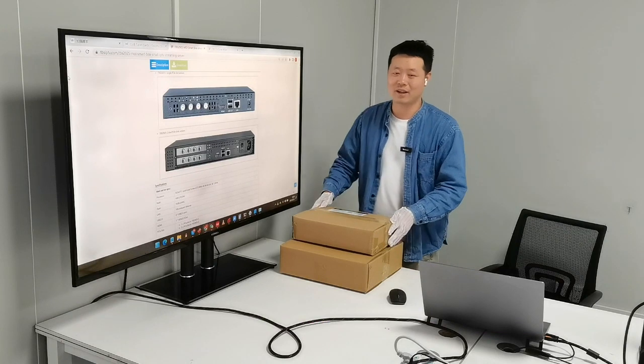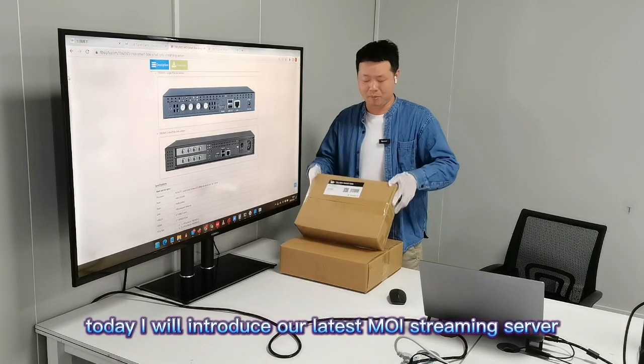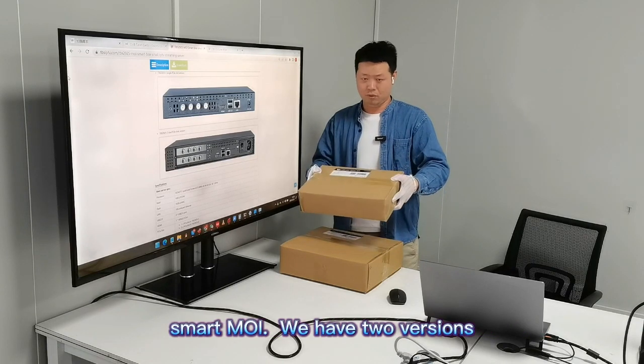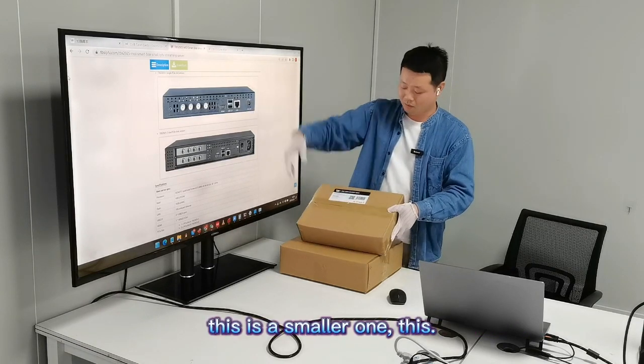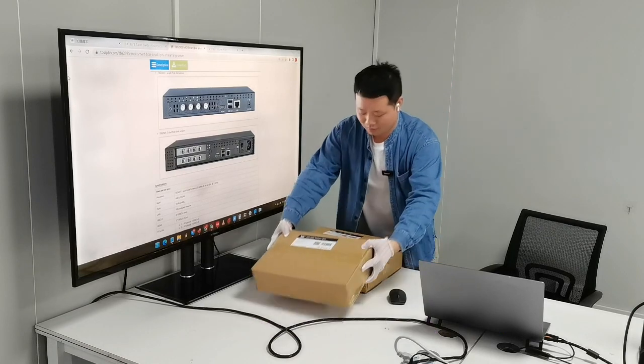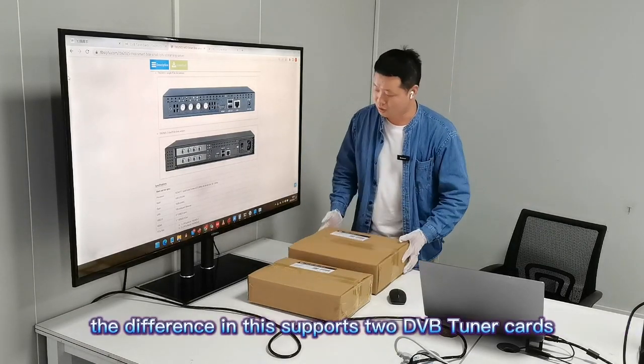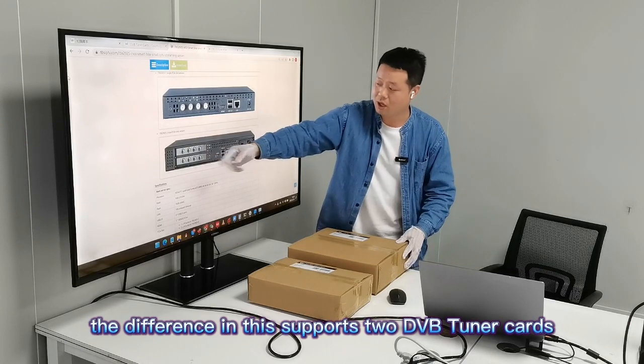Hello everyone, today I will introduce our latest MOI streaming server, Smart MOI. We have two versions: this is the smaller one and this is the bigger one. The difference is this one supports two DB21 cards, and this one supports one DB21 card.